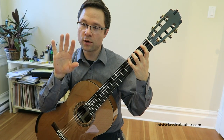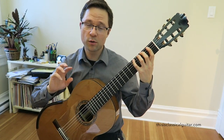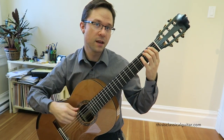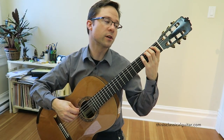It's also really great for the right hand, because in the right hand you have some awkward string crossings. If you start with the I finger and just alternate I-M the whole time, some of the string crossings will be easy and some will be more difficult.